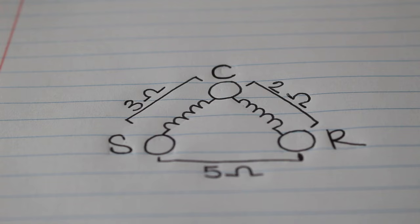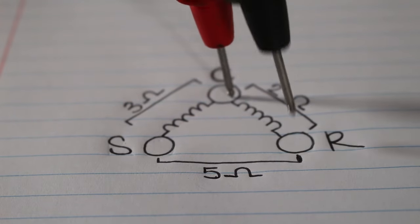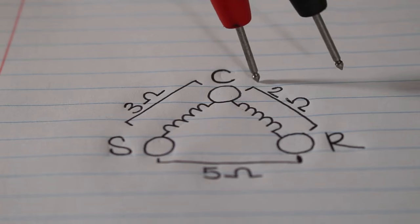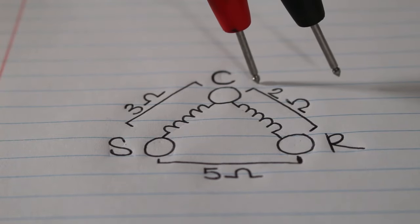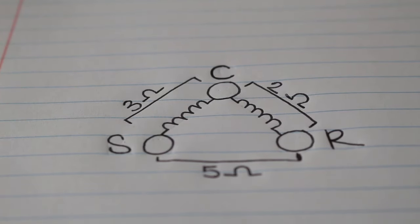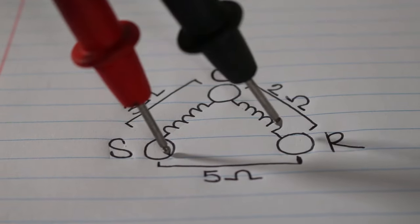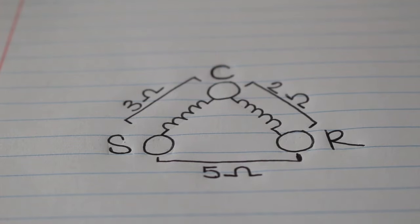In this exact situation, this would be a perfect scenario. Between common and run, we have two ohms — that's always going to be your lowest resistance reading. Between common and start, we have three ohms — that's going to be your next highest resistance reading. And across start and run, we have five ohms — that is always going to be your highest of all three resistance readings.